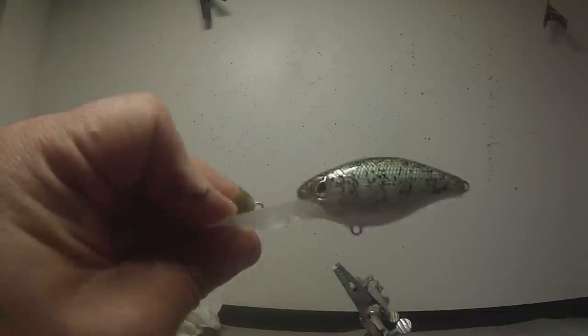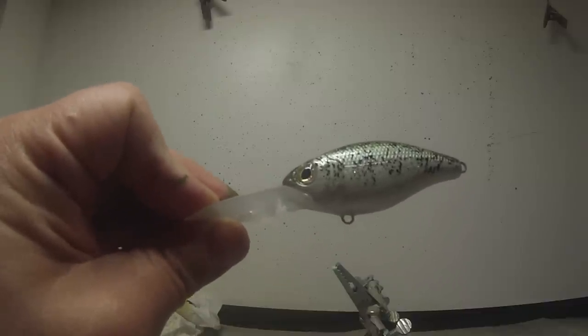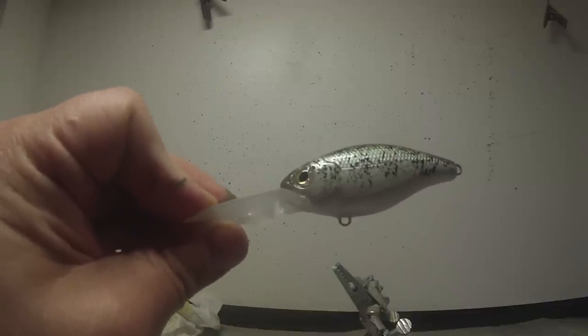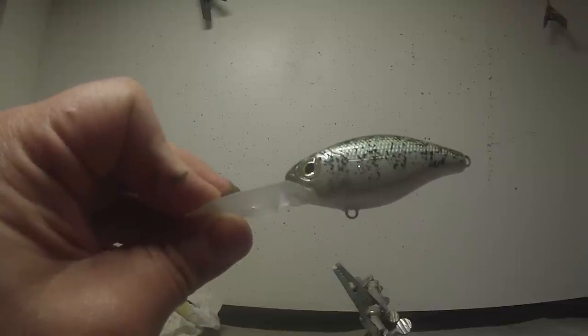And we are done — very simple and very lifelike pattern. This is our crappie pattern. Thanks for watching and subscribe. If you have any questions, let me know.